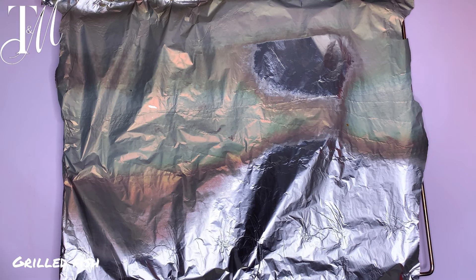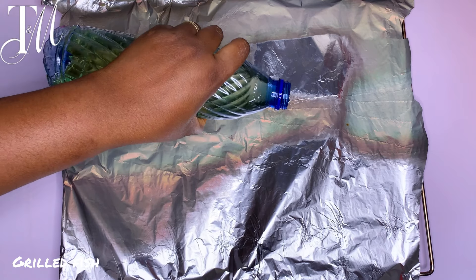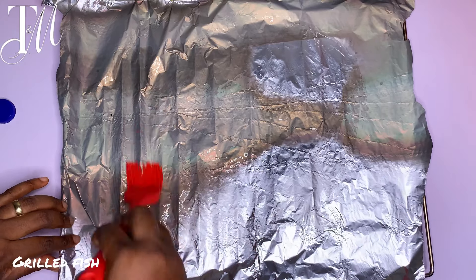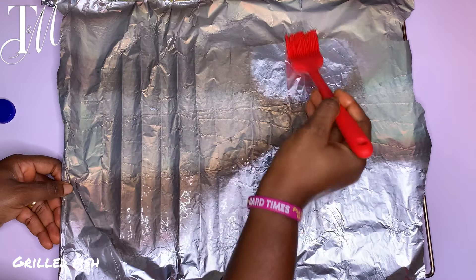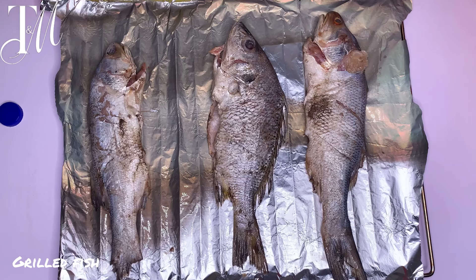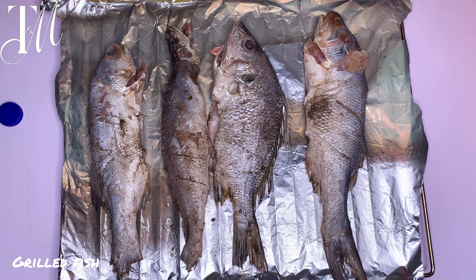Now it's time to massage this marinade into the fish. Line your baking tray or oven rack with foil paper and add a bit of vegetable oil, spreading it out so your fish doesn't stick. Spread that using a tissue paper or a brush. Once done, line your fish on top. I'm showing each step for video purposes — now it's time to add all that colorful goodness to the fish.